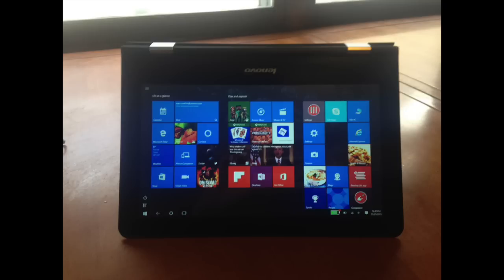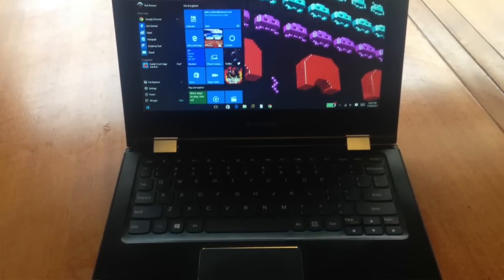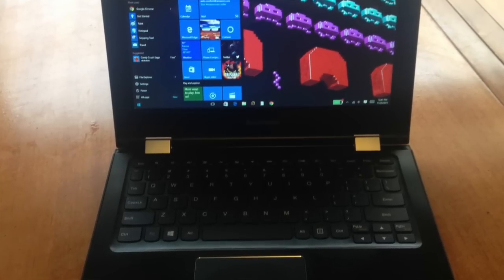There's also tent mode — make sure you have the laptop set to flip the screen, otherwise it's going to look silly with the screen upside down. Here you can see the screen is indeed flipped. Finally, there is tablet mode — in tablet mode the keyboard is facing down, the screen is facing up, and you're just using the screen to manipulate it. This comes with Windows 8, but there's a free upgrade to Windows 10 — you should immediately do that before you even touch the thing.